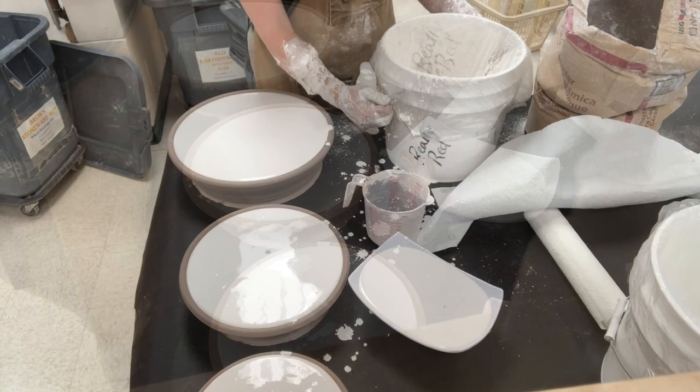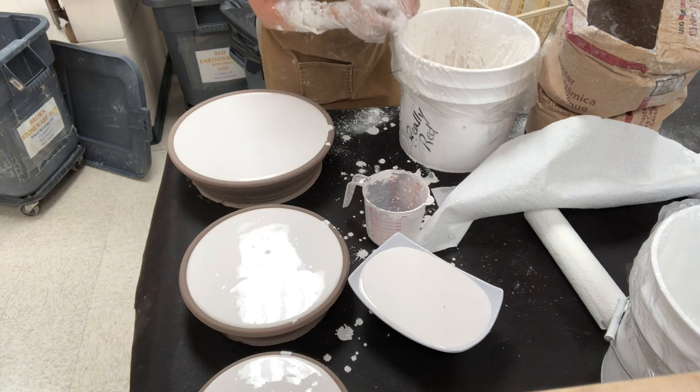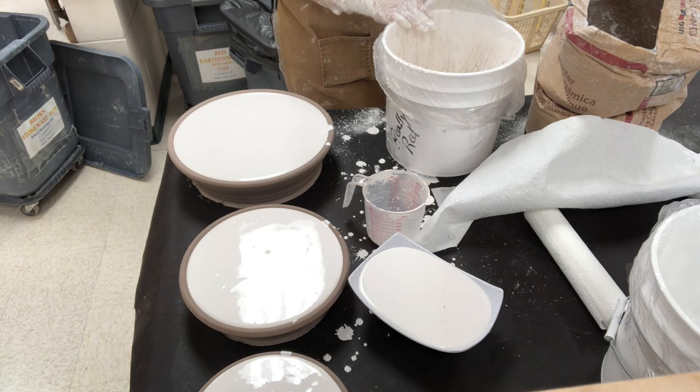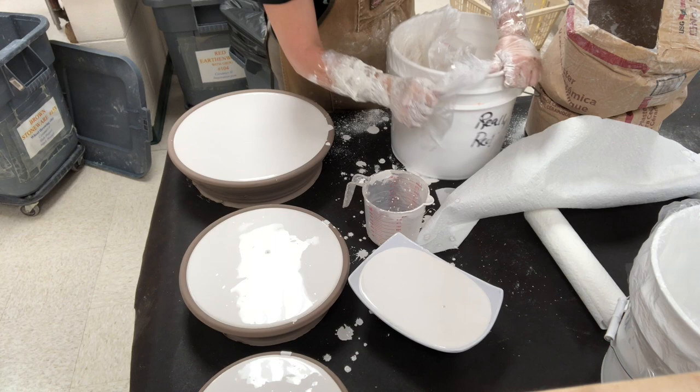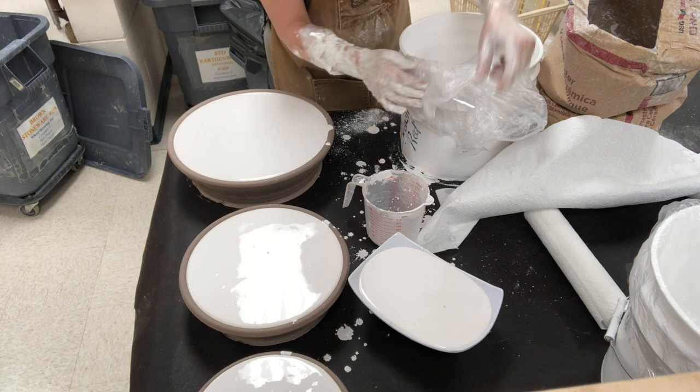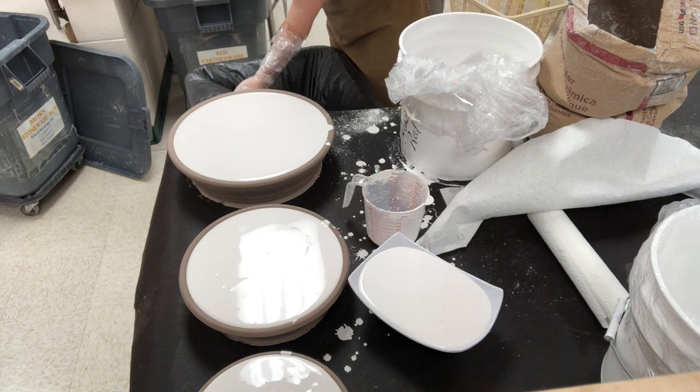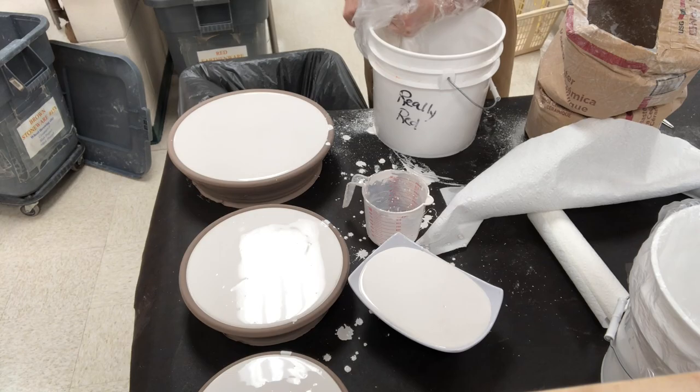It is very important that you do not wash plaster down your sink because it can completely clog your drain. What I like to do is line the bucket as I said, then just discard the whole lining into the trash, keeping my bucket clean. The waste material is all disposable. Now I'm removing and disposing of my gloves and the plastic liner, and I'm going to let the plaster cure for a couple of hours.